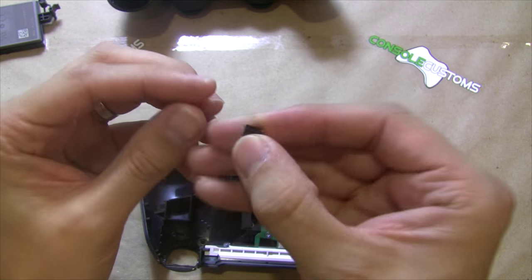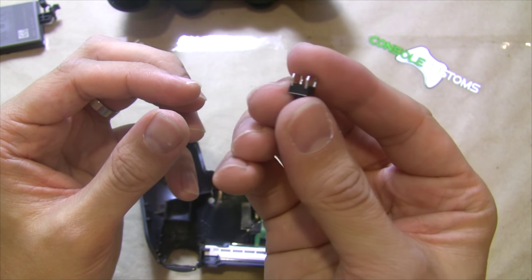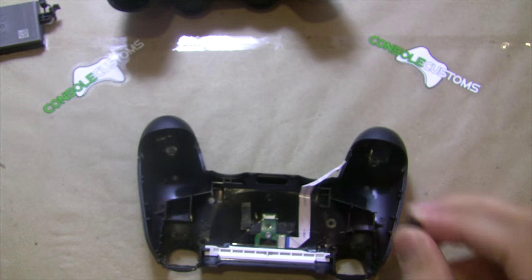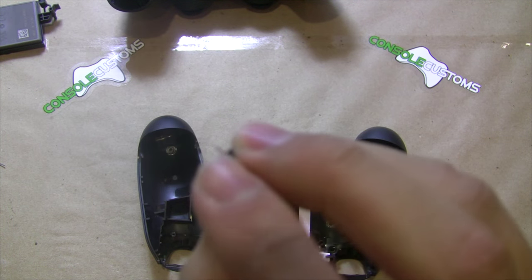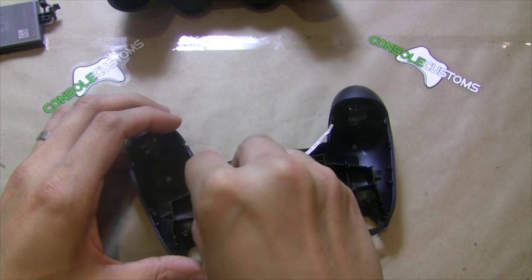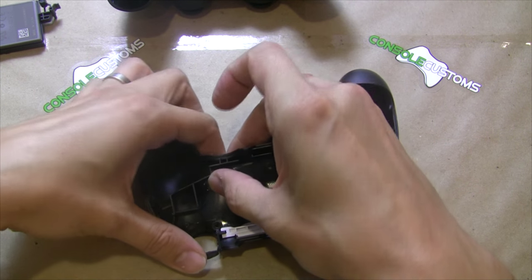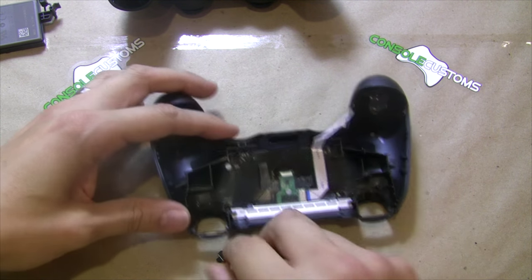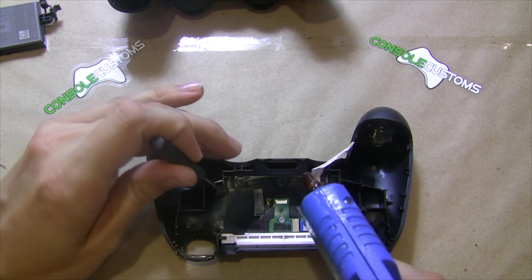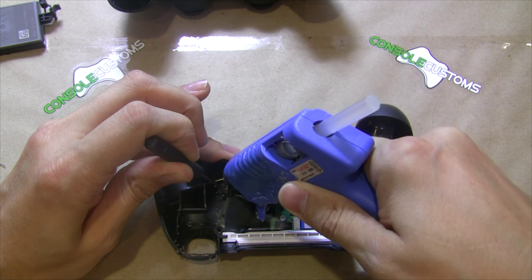We'll take our button. This button has two sets of legs on it and we actually only need one of those, so we're just going to bend off one set — they're on the same side of the button. Take it back and forth a few times and bend those right off, so now we just have one set of legs. When we put the button in, we kind of want to direct it away from the center so we don't get in the way of the battery again. Basically place it in there and hold it in place with our screwdriver, then put some hot glue around it.